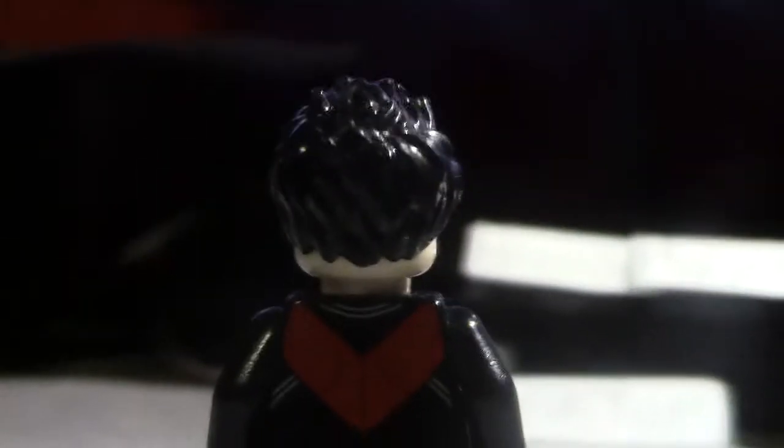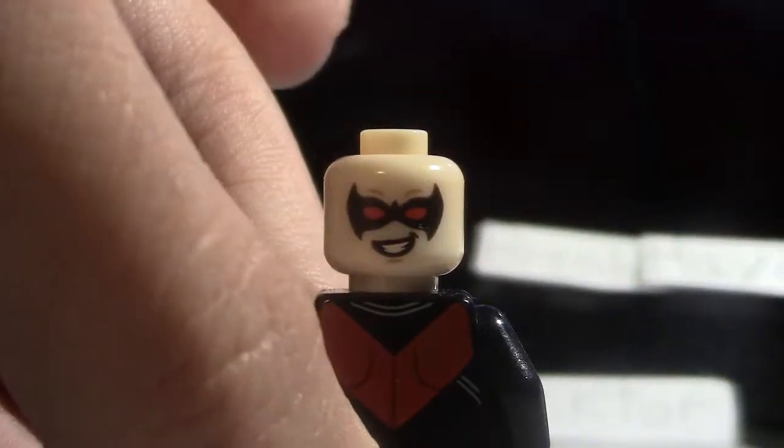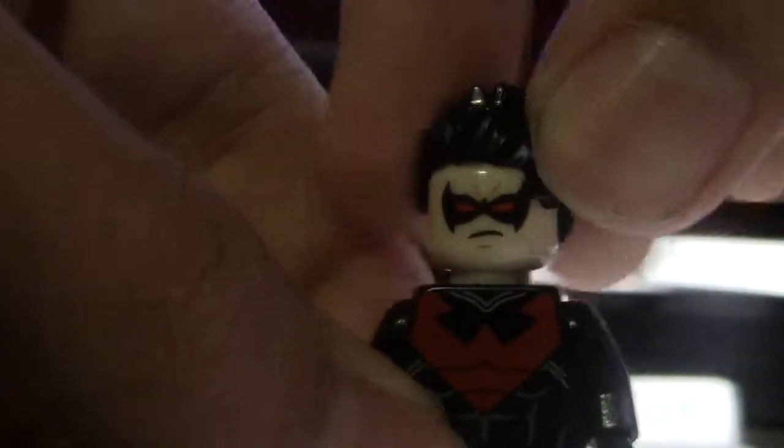Alright, so turn around - and there you go. I do not have the original Nightwing figure to show you guys. That's what it looks like - just smiling, smirking. Get the hair on, twist it around.